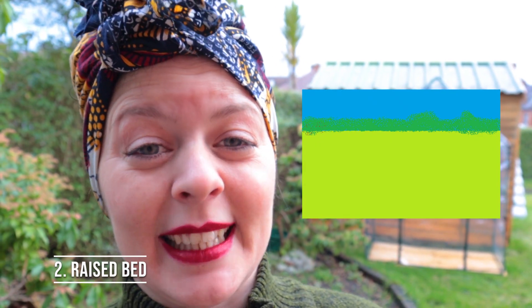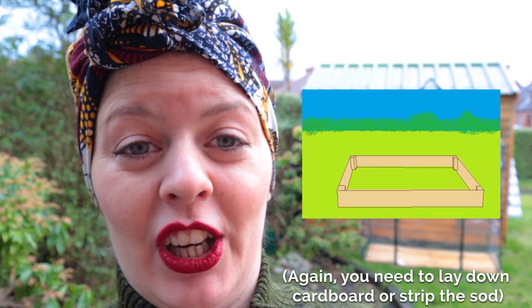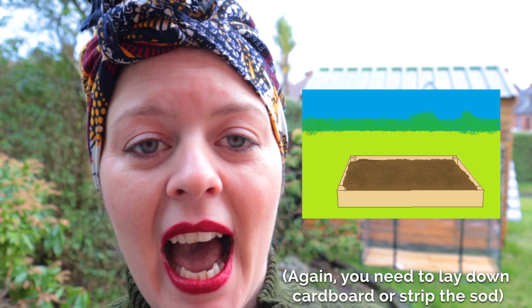The second option is very similar, but it just involves placing a frame that you have built around the edge and then filling that in with soil. It's called a raised bed and it's great for use in an area where the soil quality is poor, or where you have species that you want to contain and prevent them from spreading to other parts of your garden. It's also very good if you find that you've been digging down and hitting a lot of bedrock.